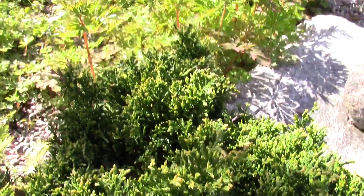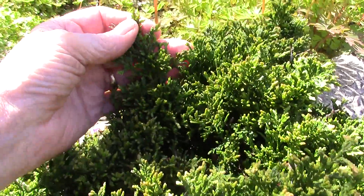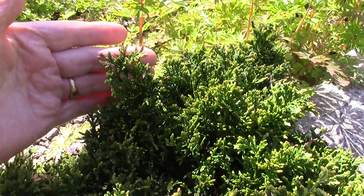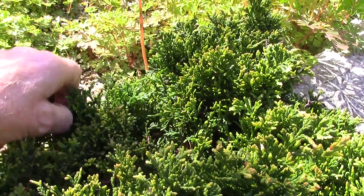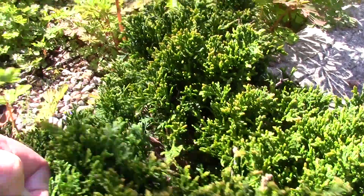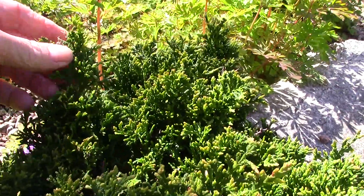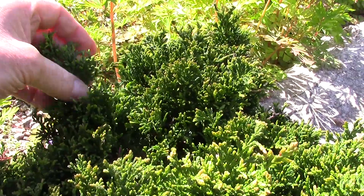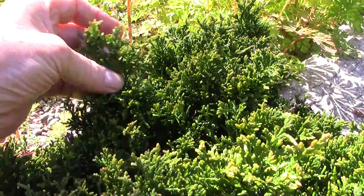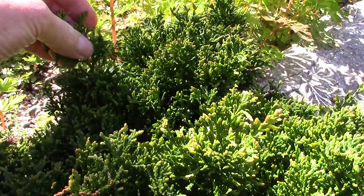But you do have to watch them to keep them in control. We will get a bit that pops up like that, so ideally you just want to take it off. You can sometimes break it - you can certainly break the tip off, or sometimes pull it. But when it's a bit woody I'll need to get the pruners and just remove that.